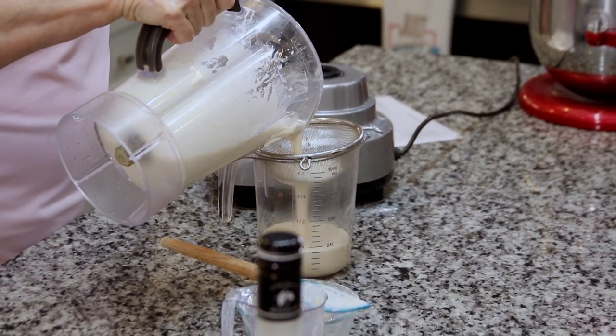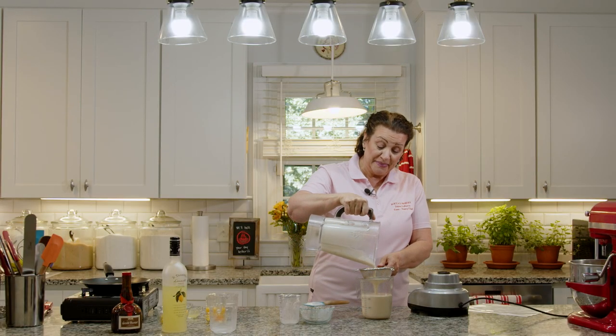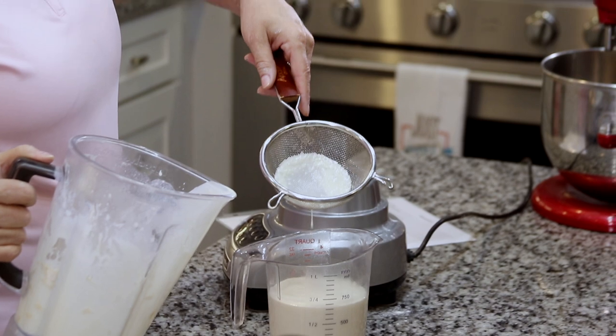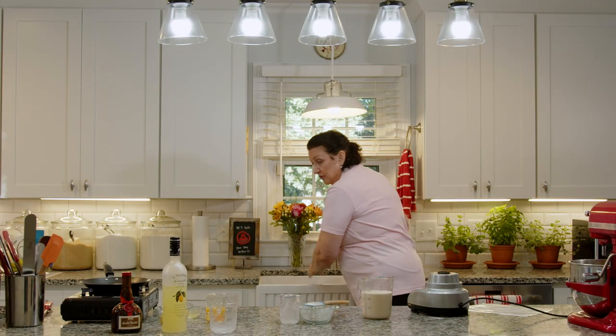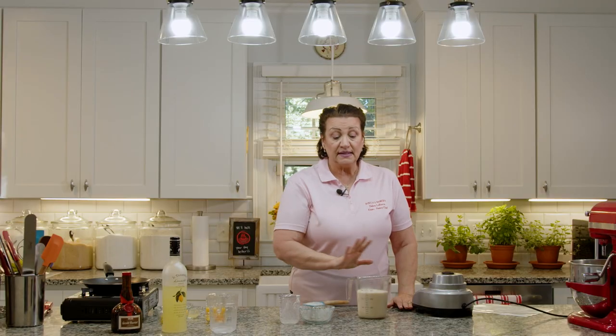Straining is just to collect any lumps that might be in the batter. You don't want lumpy crepes. You can see there are a few particles in the bottom of the strainer, so we want to do that. We have a super smooth batter. We're going to cover this with plastic and sit it in the refrigerator for at least 3 hours. If you know you're going to make crepes the next day, make it the night before — you can keep it in the fridge for a couple of days. It's a really easy, very forgiving recipe.